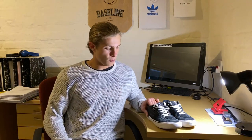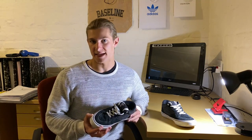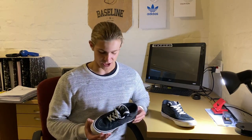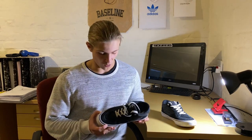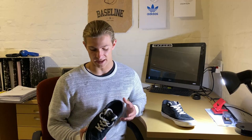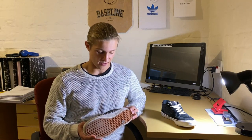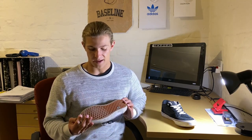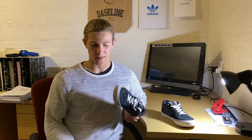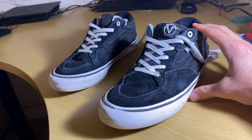Before we get into the nitty gritty, Rowan himself hasn't actually been skating his pro model — his signature shoe — in recent videos that I've watched. I want to get to the bottom of this and tell you why, in my opinion, and what aspects maybe he didn't like about his shoe. I'll also cover what aspects I don't like, what I do like, and whether this will affect your decision in possibly buying this shoe.